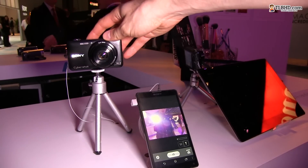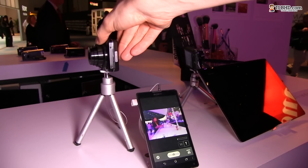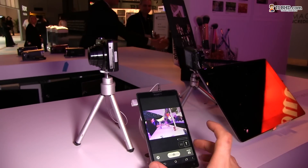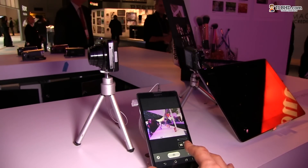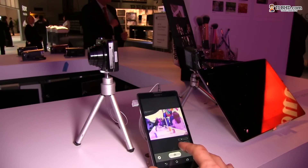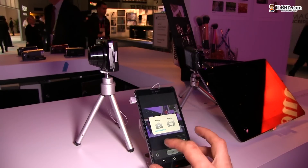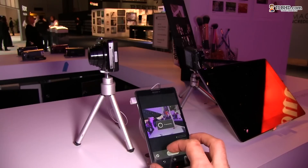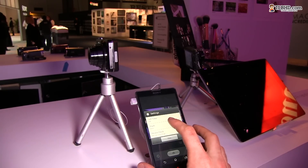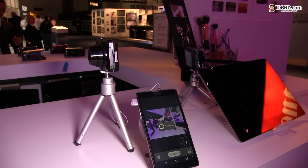Let's turn this camera towards us — there we are. Let's have a look at some of the features here. You can see I'm adjusting zoom right now and the lens is moving, so there's a little lag between what I'm doing here. I can choose between photo and movie — let's choose photo — and I can set flash to auto. Let's go ahead and take a picture.